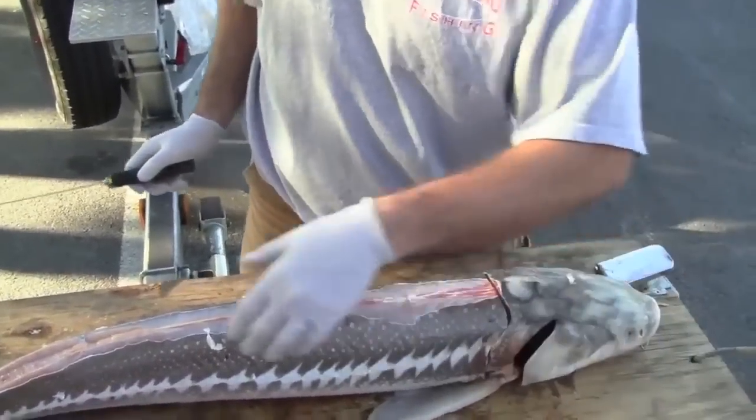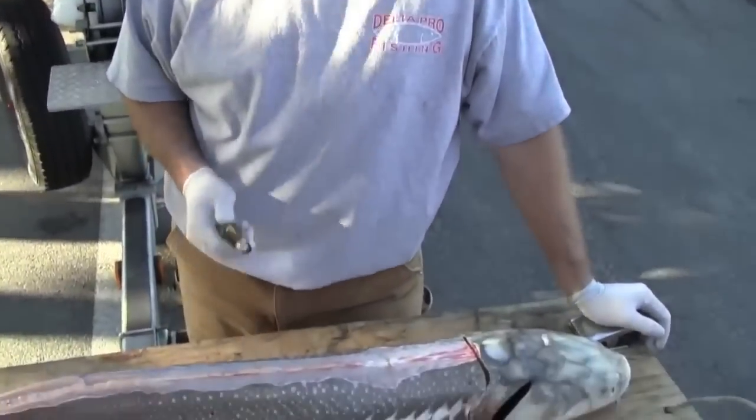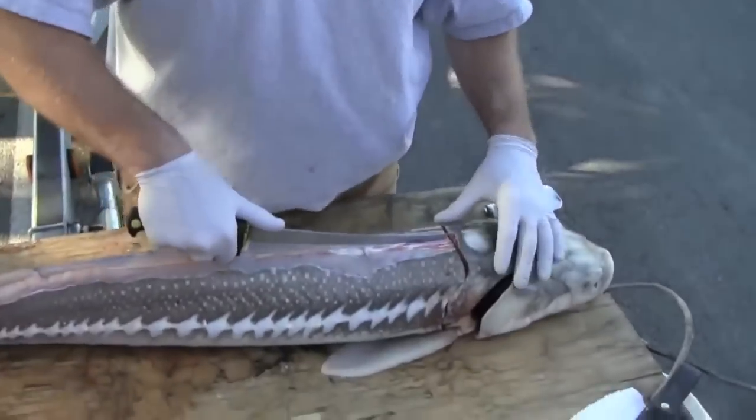Now we're going to fillet the fillets right off the sturgeon. With a smaller sturgeon, the fillets aren't as big, so you wouldn't necessarily have to do this technique of filleting both sides at the same time. But I'll show you this way because if you have a bigger sturgeon and you get the fillets going down one side, the fish will want to fall to that side. This technique will work for every sturgeon.